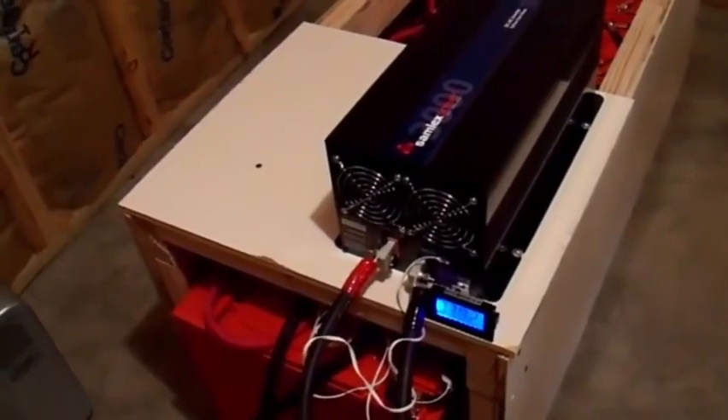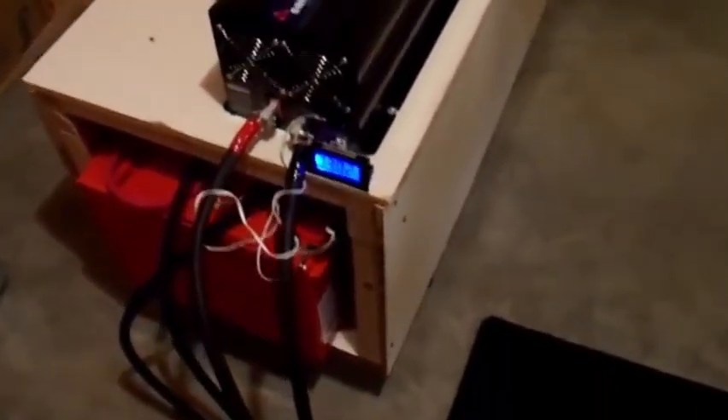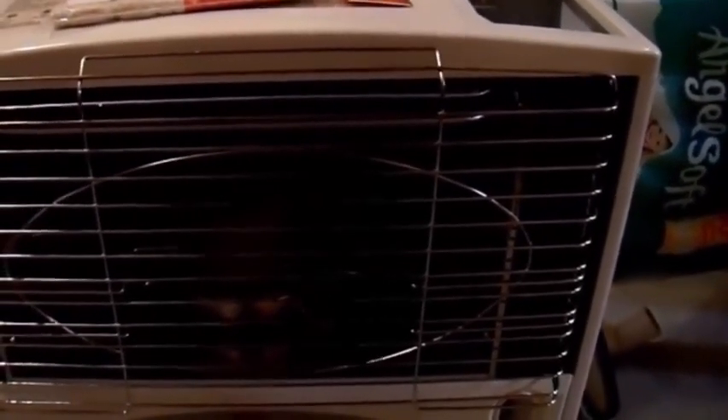This here is my battery bank — this is what I would use to power that particular heater in most applications when the power's out. This is about 1,400 amp hours at this point with a 3,000 watt pure sine wave inverter, and I'd probably just use this to heat my house if the power goes out. But for most people, I'd recommend something like this — a standard old wick type kerosene heater. It works really well. You can store this in your basement for 20 straight years, pull it out one day, and it's going to work with no maintenance. As long as you have kerosene, you can fill it up and light it.